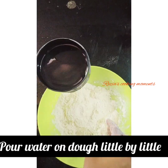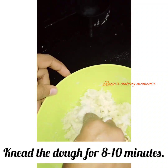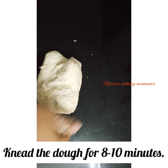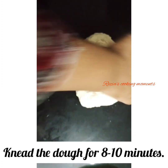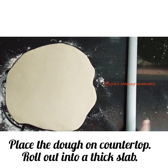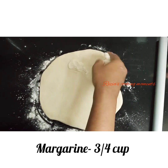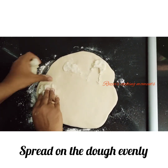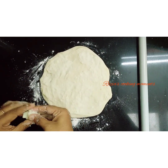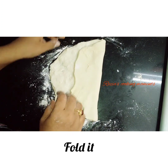We will mix it in the middle. We need a cup of water — normal water added to the counter top. This is a homemade margarine.